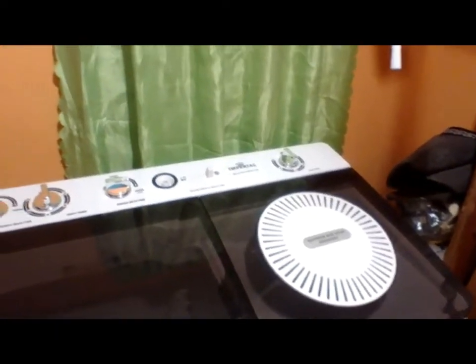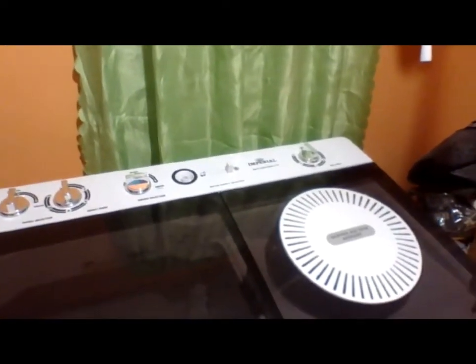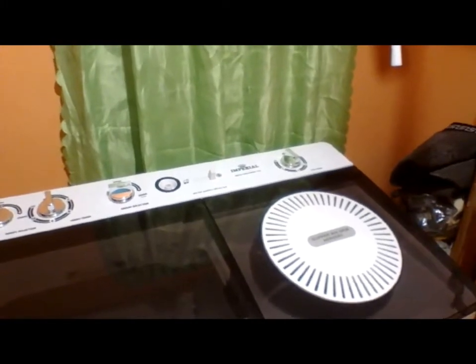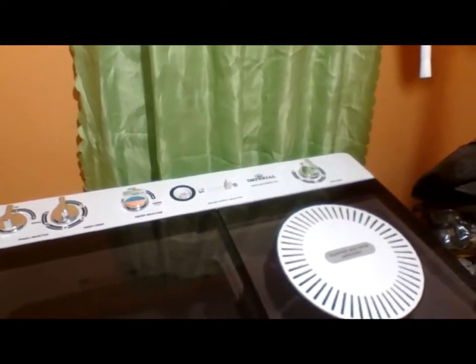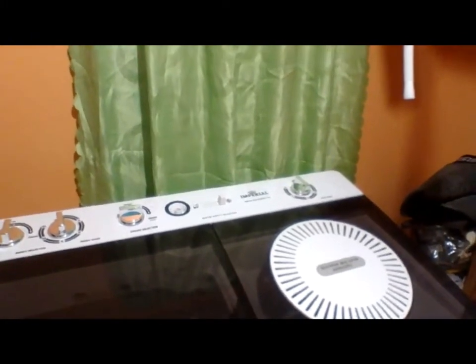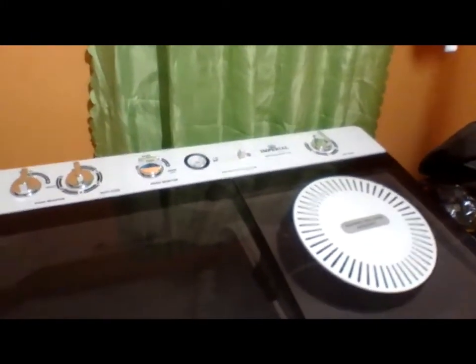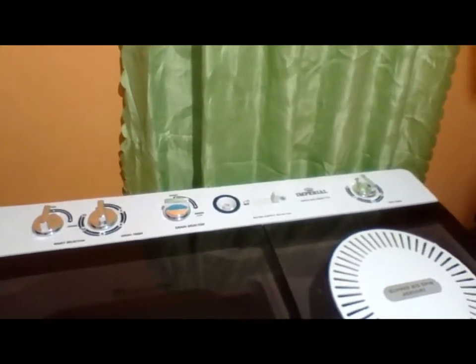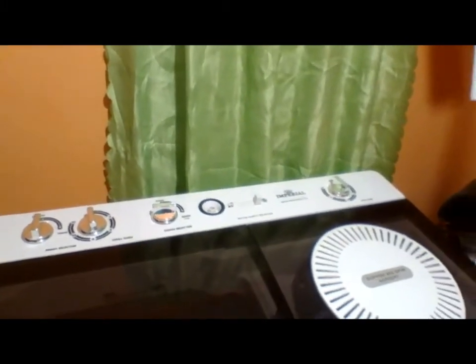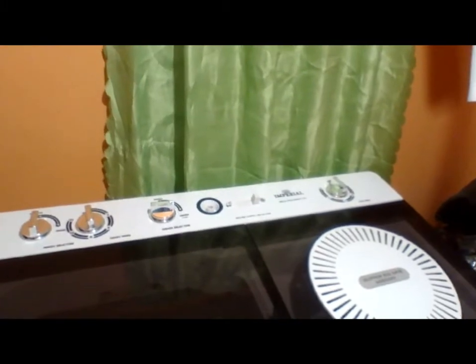Hey guys, I'm here today to talk a little about my twin tub semi-automatic washing machine. The brand is Imperial, it's 18 kg, very spacious. It can hold two king-size comforters — that's how spacious it is, guys.